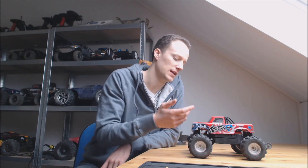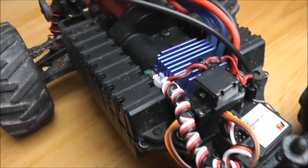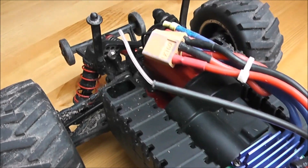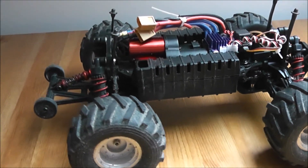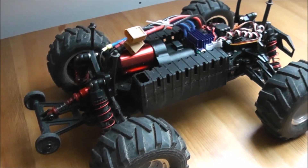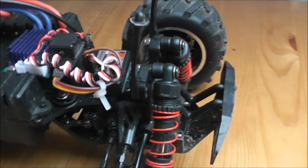Hello and welcome to my review of the Nitro Circus 1/16 scale monster truck by Basher by Hobby King. It's a pretty complex name for a pretty simple small truck. It comes with threaded body shocks, independent suspension, runs two 2S batteries for 4S combined, is brushless, and has a wheelie bar with a funky shock.